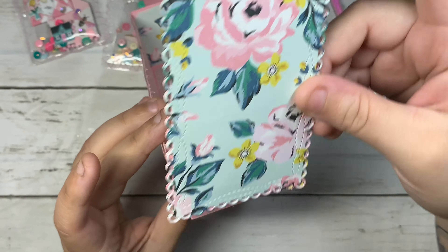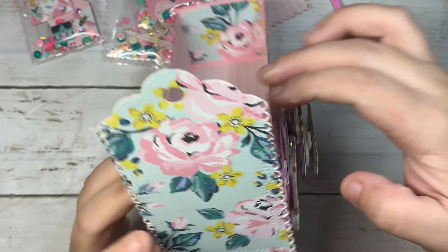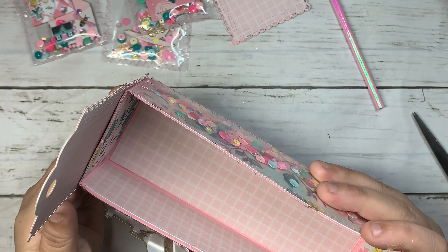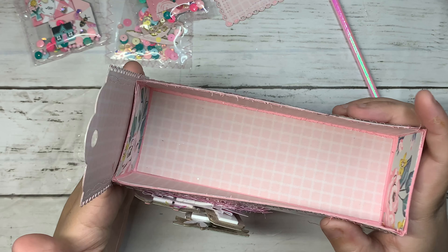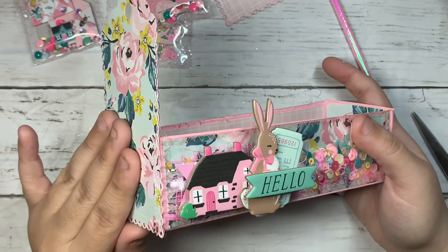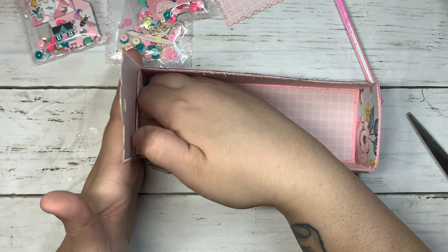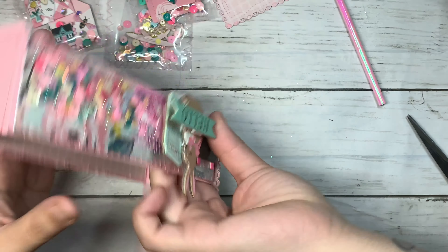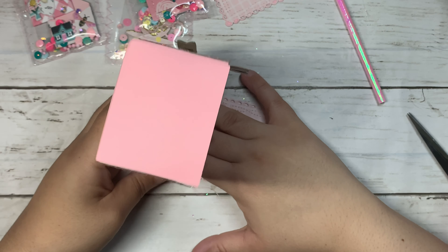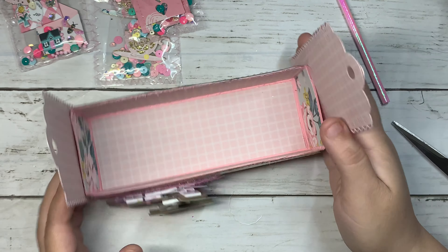Then I just place it as evenly as I can. I like to use hot glue because it's going to make it more sturdy — with the hot glue gun it's going to make your caddy box really sturdy. So I'm just going to push that down, then do the same thing on the next one.